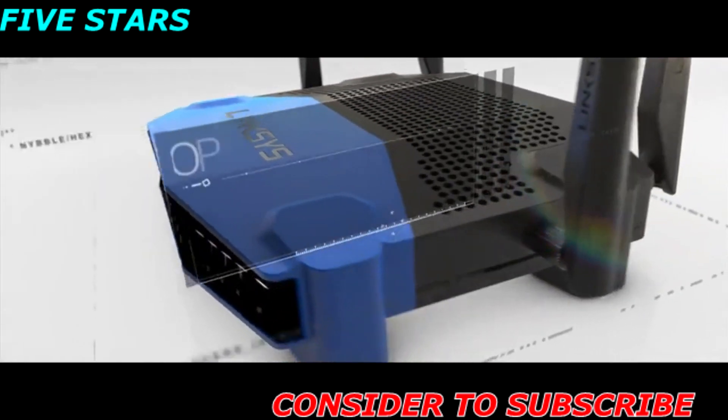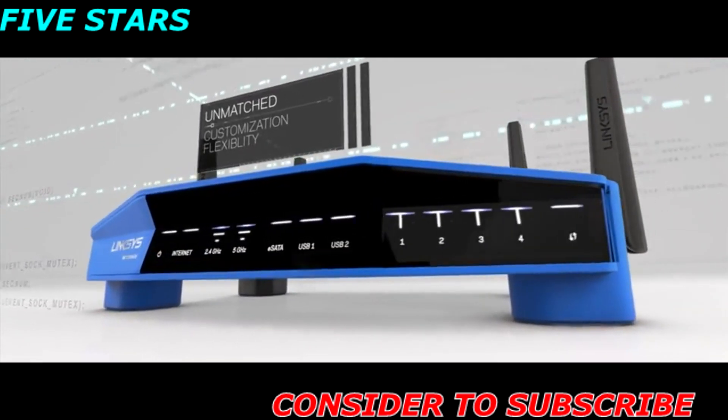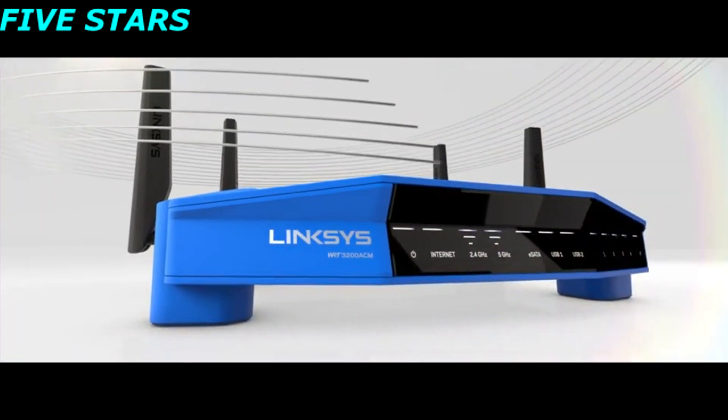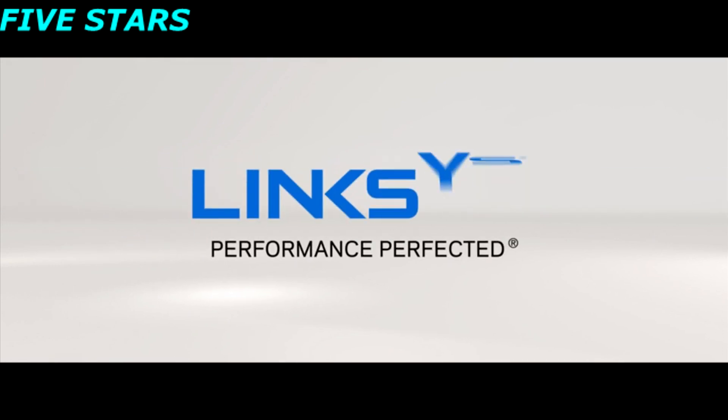The WRT is also open source ready, giving you complete flexibility to customize to your specific applications. Unmatched — the one and only WRT 3200 ACM, performance perfected.